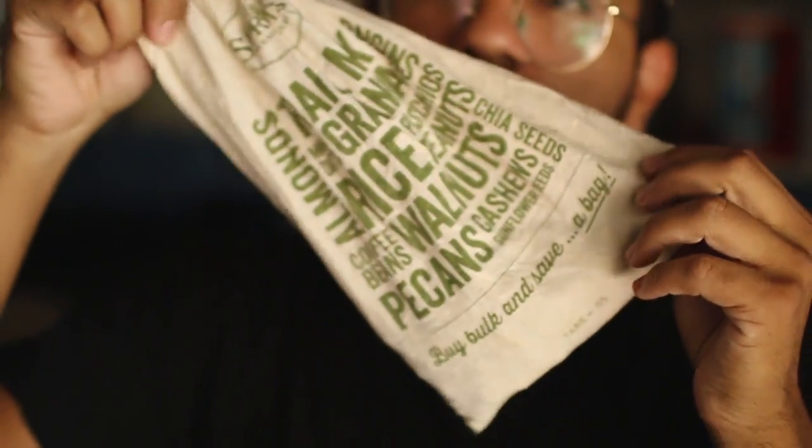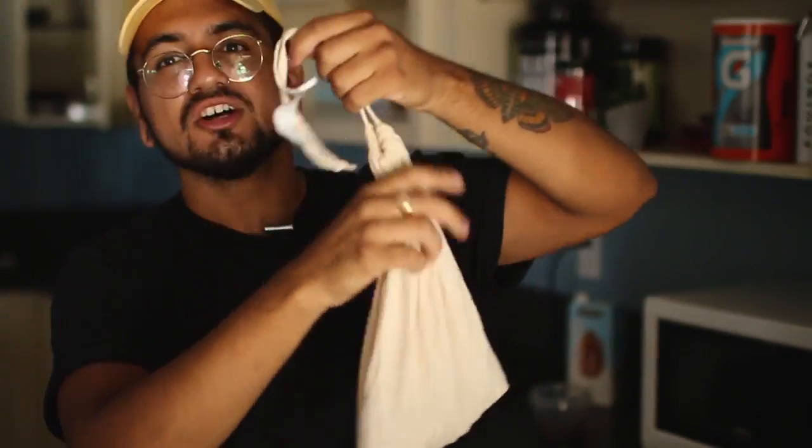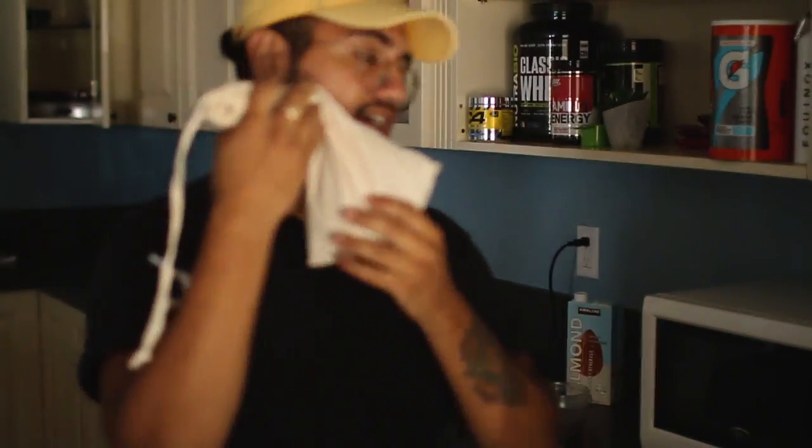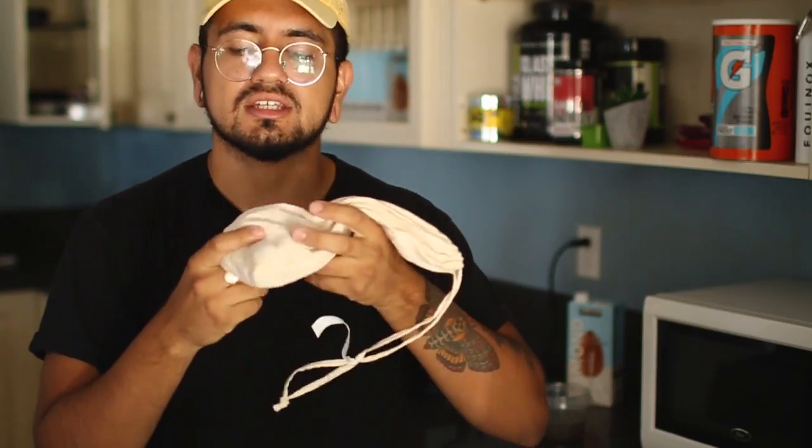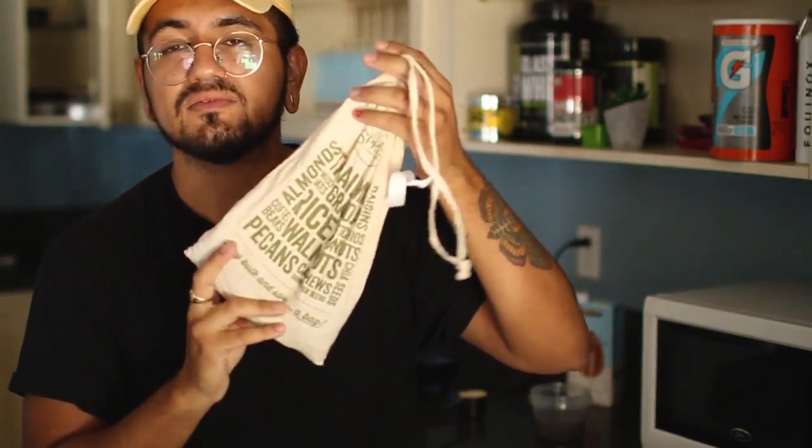I'm also gonna be adding these almonds I got from Sprouts — about six bucks for a pound. I love a good deal! I'm gonna throw an ounce in the oatmeal while it's boiling; they get nice and soft but still have a little crunch. It adds some healthy fats to your oatmeal — there's no losing, it's amazing.